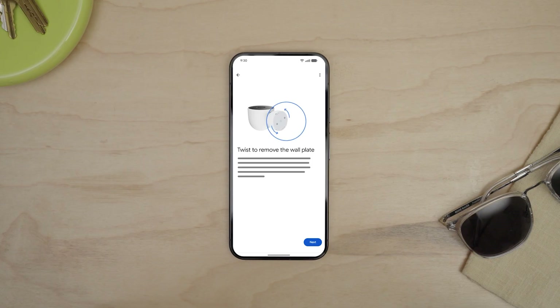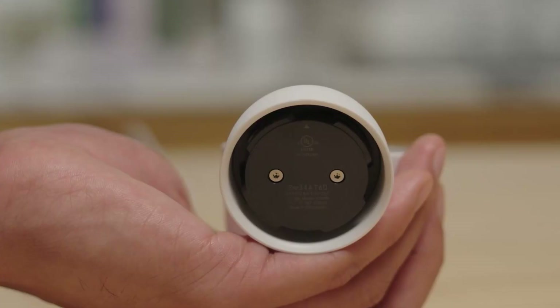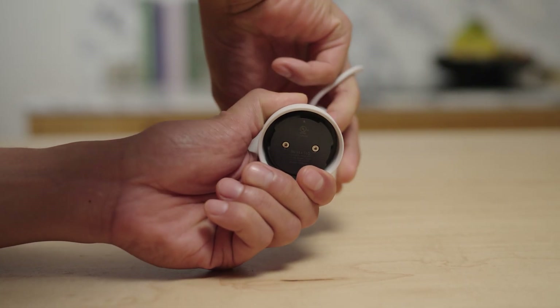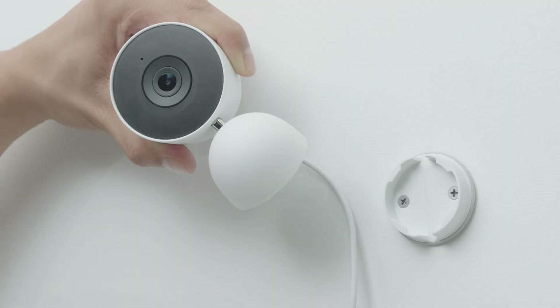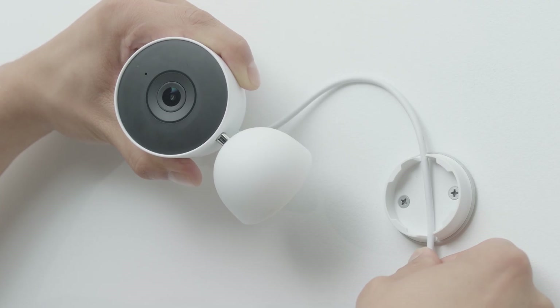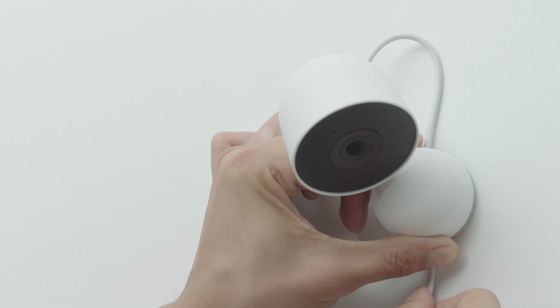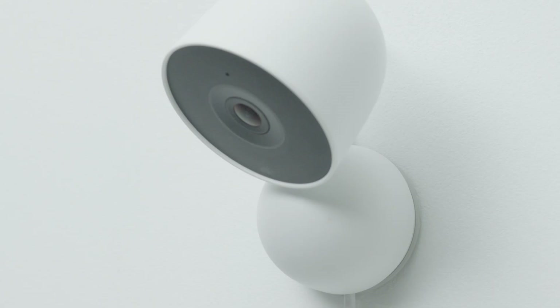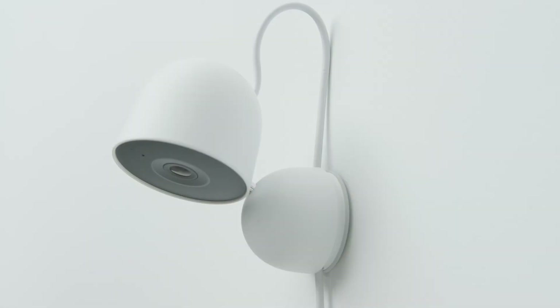Now follow the steps in the app to mount the camera to the wall plate. Make sure that the base of the camera is the right way up so that the arrow is pointing up. Then turn the camera head 180 degrees so that the power cord is at the top of the camera. Place the power cord through the gaps in the wall plate. While holding the power cord in place, rotate the camera to the left about 45 degrees. Then place the base of the camera over the wall plate. Gently press the camera onto the wall plate and twist it clockwise until you feel it click into place. The bottom of the camera is mounted 6mm, a quarter inch, above the wall plate to leave space for adjusting the power cord.